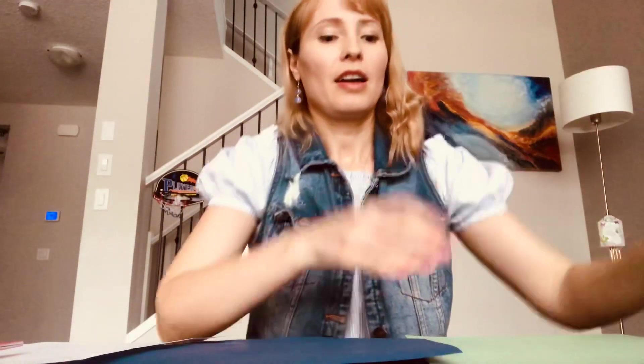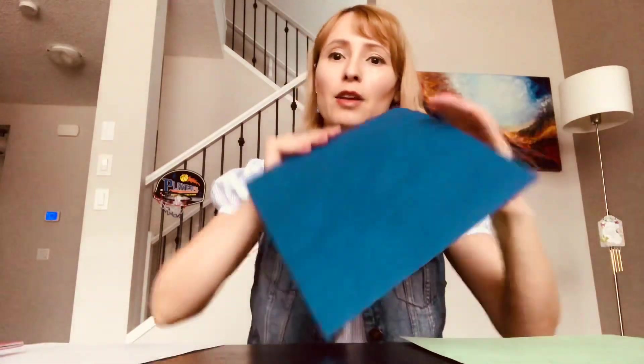Hello boys and girls! Today I'm going to show you how to practice your cutting skills. What do you need? You need scissors, a glue stick, some old magazines, and you need a green paper for land, and a blue paper for water.